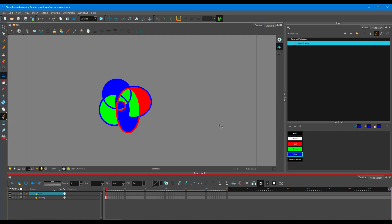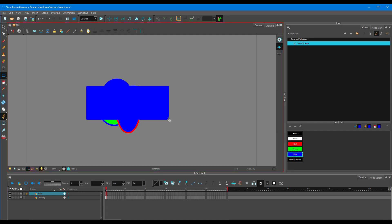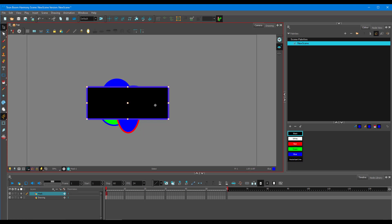On the mask layer, I'm just going to draw out the shape I want to mask with, just like that. This is the layer I'll be using to mask out everything.